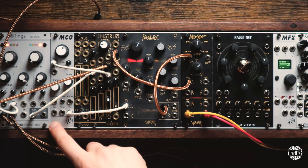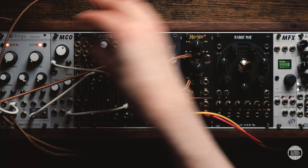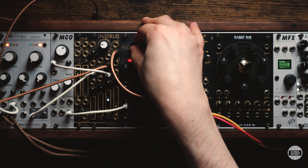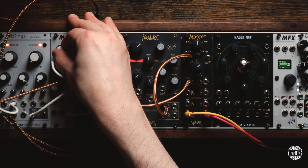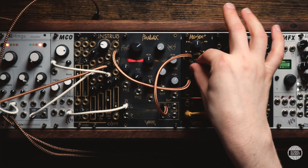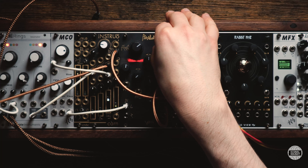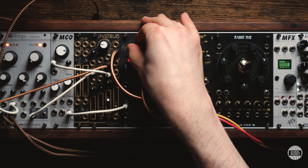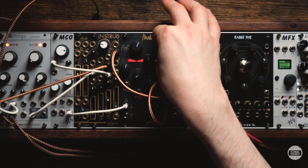I'm also modulating the pitch of the MCO with a sine wave going into the volt-per-octave input, so it moves up and down in the classic ring mod way. And a bit of resonance on the filter there can make it go quite crazy and fun.